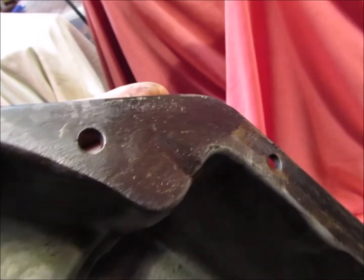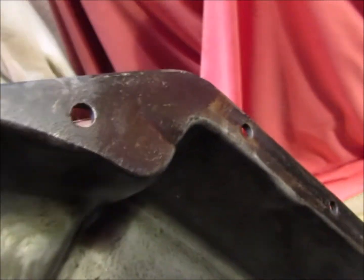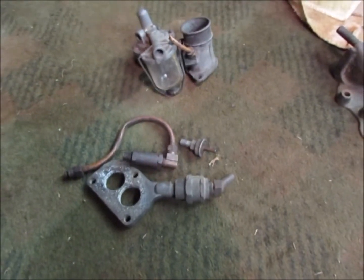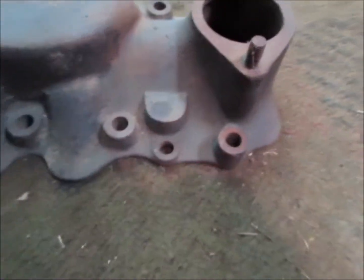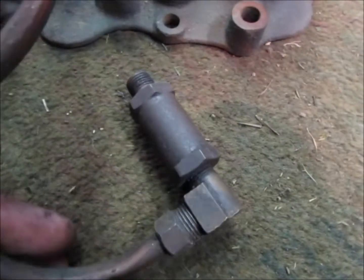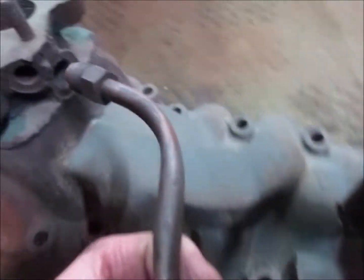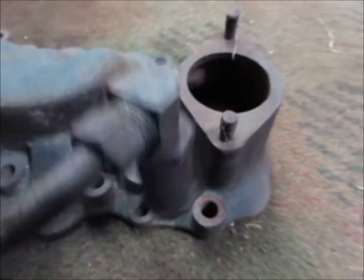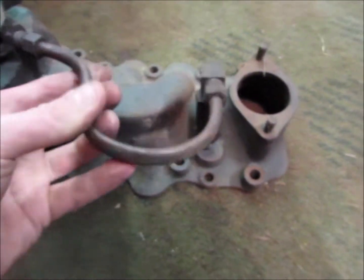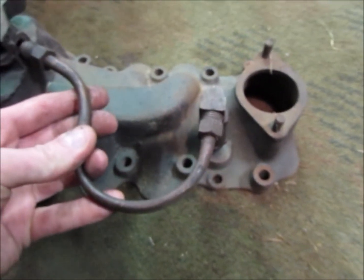On the Bren gun sump there's nothing, because they have a positive crankcase ventilation system. These are some of the different positive crankcase ventilation systems I've come across. Like you see on the manifold, there's a boss here. I've seen some of them are drilled to take this one — there's a ball valve in there, and then this bit screws into there. I've seen a couple of engines with that one.